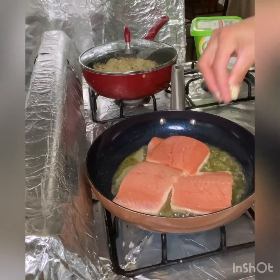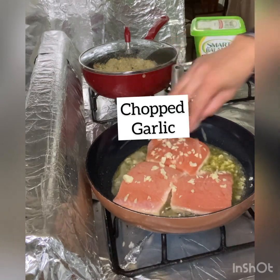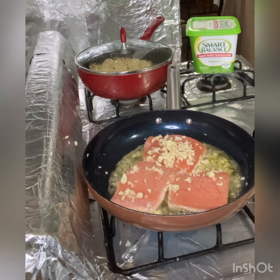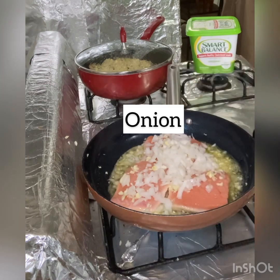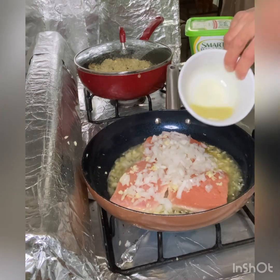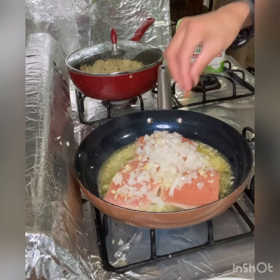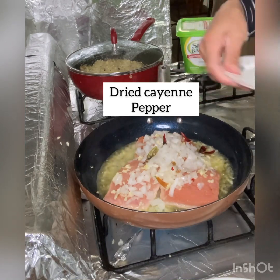Put the garlic — less garlic. Then the onions. And the ginger juice. And the cayenne pepper. And dried oregano leaves.